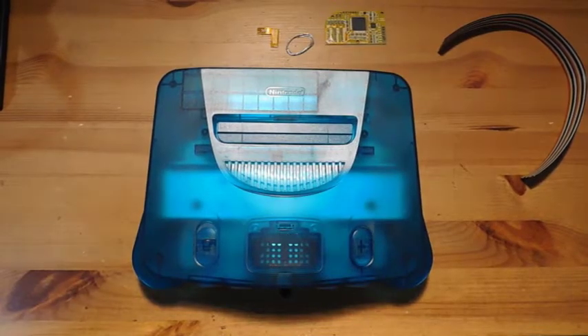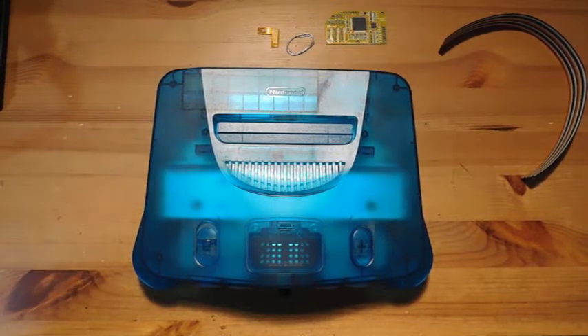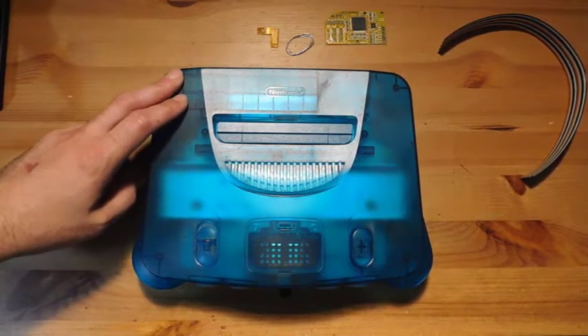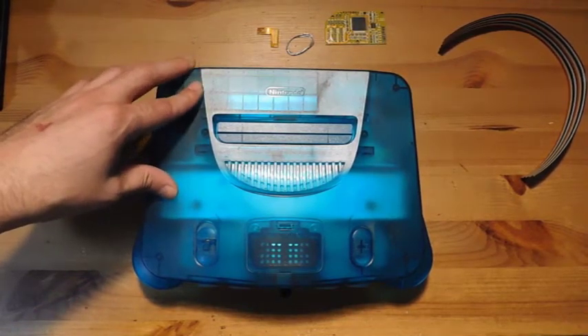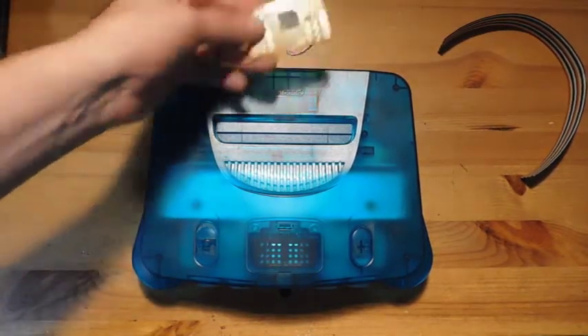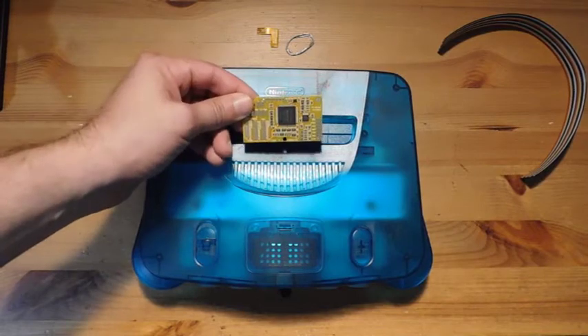Hey guys, welcome back to Fix It Friday, the weekly YouTube series where we talk about video game console repairs, mods, and restorations. This week we have a fun-tastic N64 — this is the ice blue version of the N64. These were released late in the Nintendo 64's lifetime, and what we're going to do today is install the Tim Worthington N64 RGB chip.